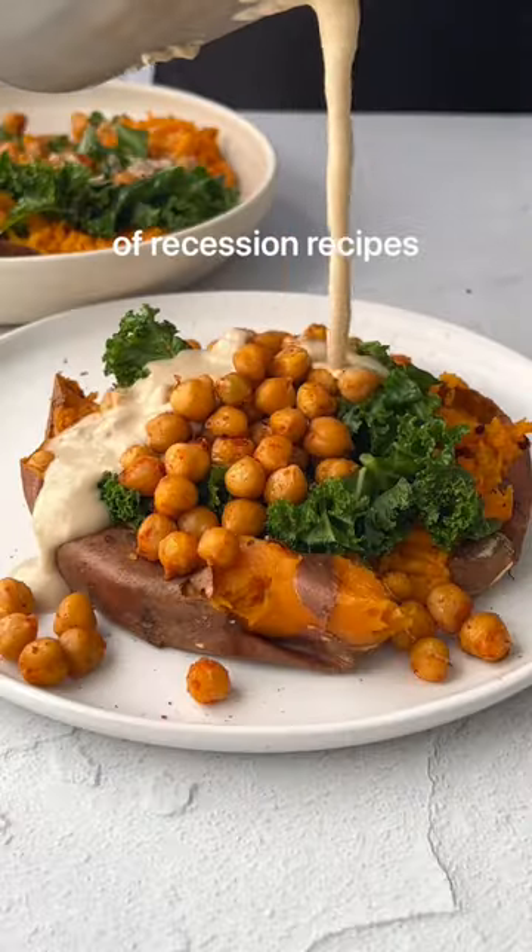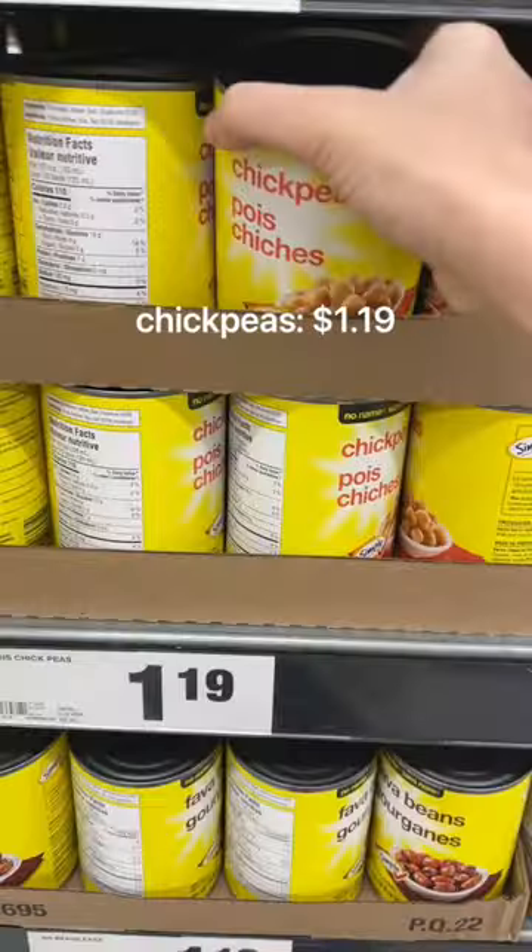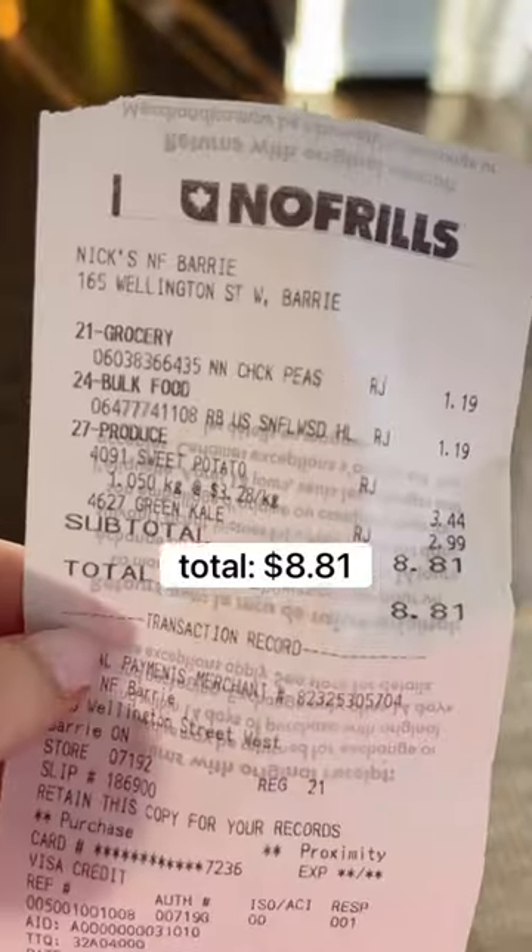Welcome to episode 3 of Recession Recipes. We're going to go ahead and pick up some kale, sweet potatoes, chickpeas, and sunflower seeds. Total $8.81.